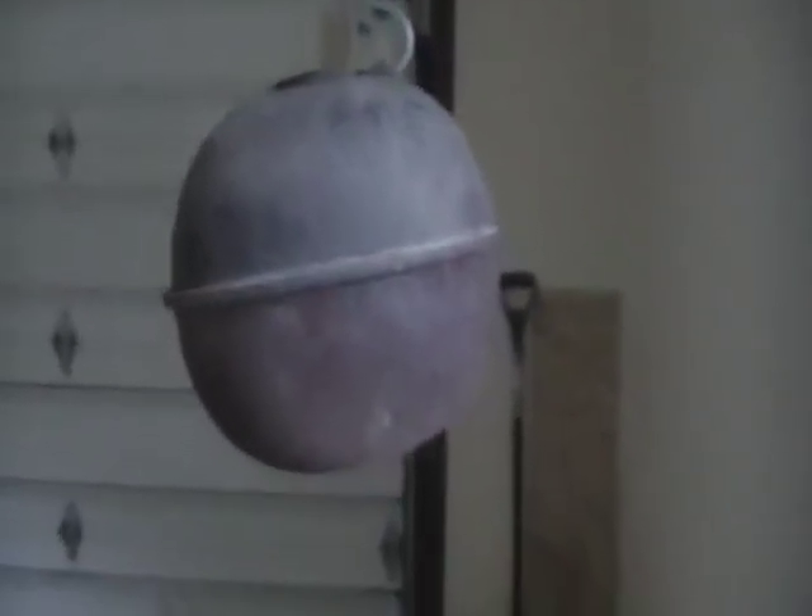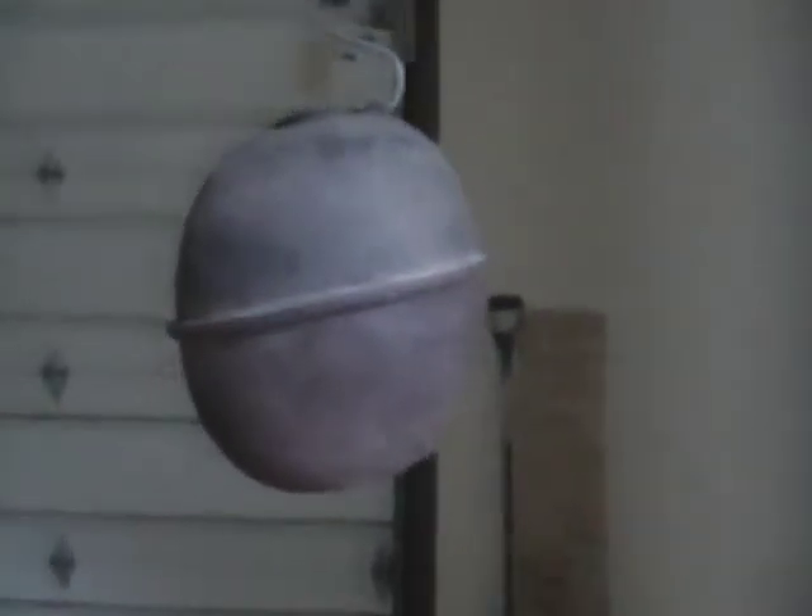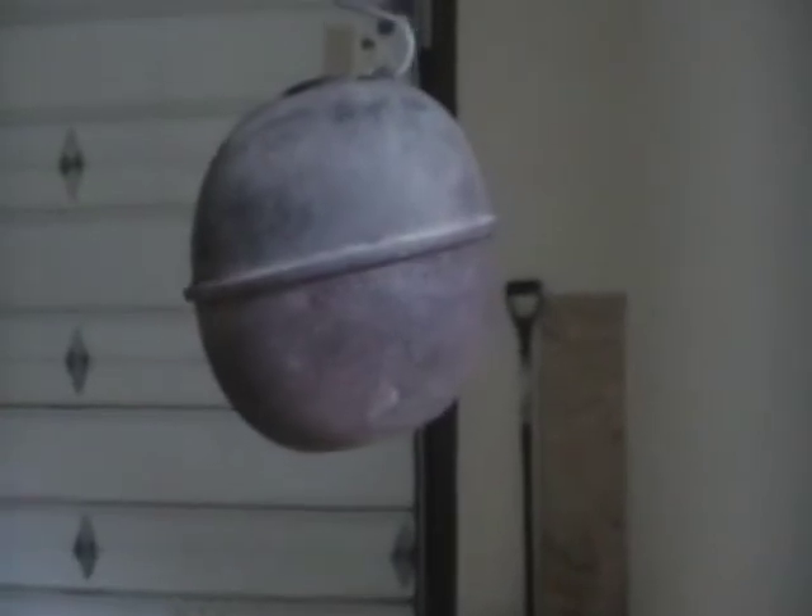It weighs about three to five pounds on its own, but full of liquid, who knows. Me and my dad have kind of nicknamed it 'the bomb.' It's dripping — I have water in it right now to test where it holds liquid. It holds good at the seam, which is good. It's dripping right there, about every 15 to 20 seconds, which means it's a very slow leak.